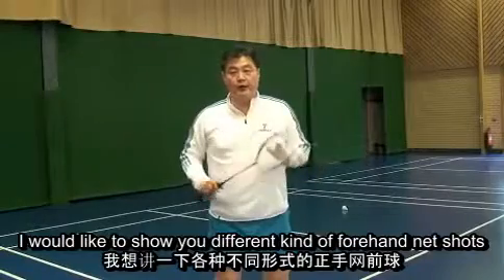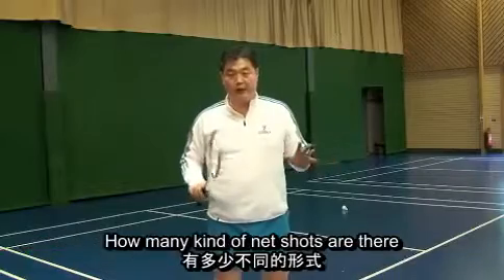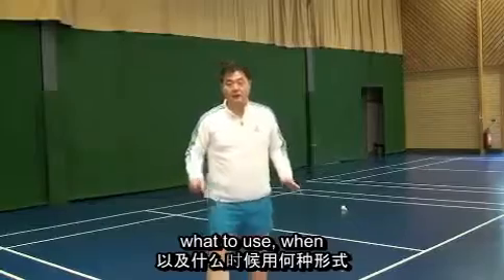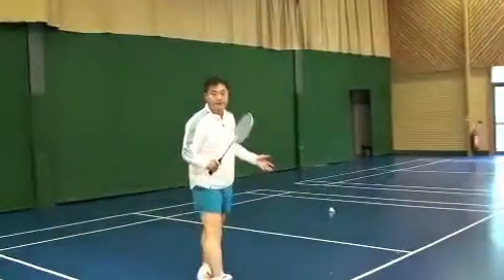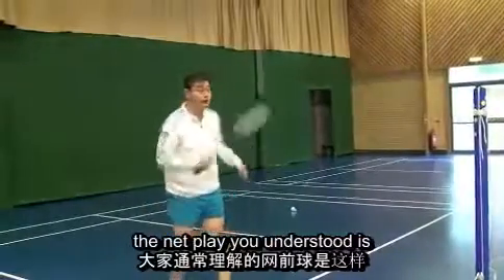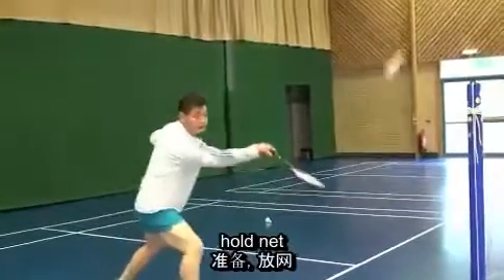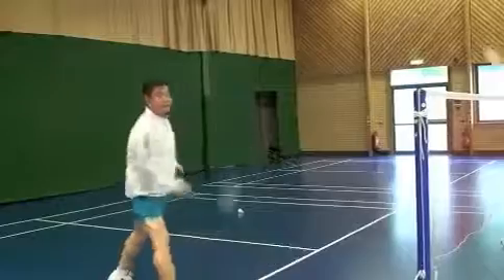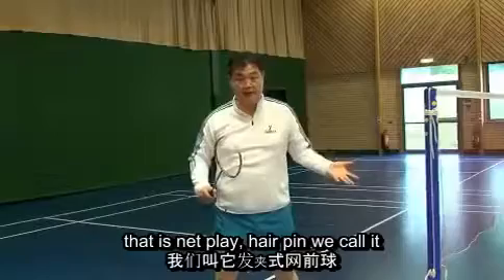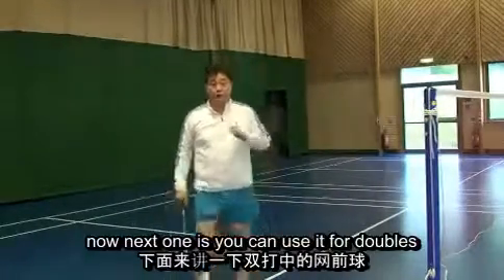I would like to show you different kinds of forehand net shots — how many kinds there are, what to use, and where. For normal net play in singles and doubles, the net play you understand is the hold net. This is normal, nothing special — that's net play. We call it the hairpin.